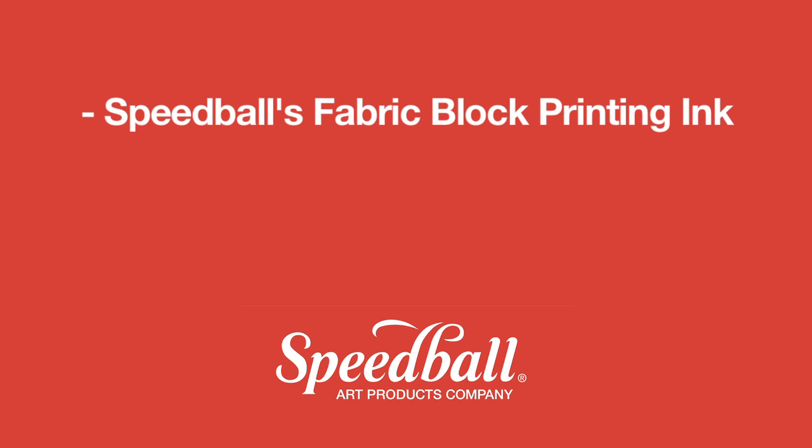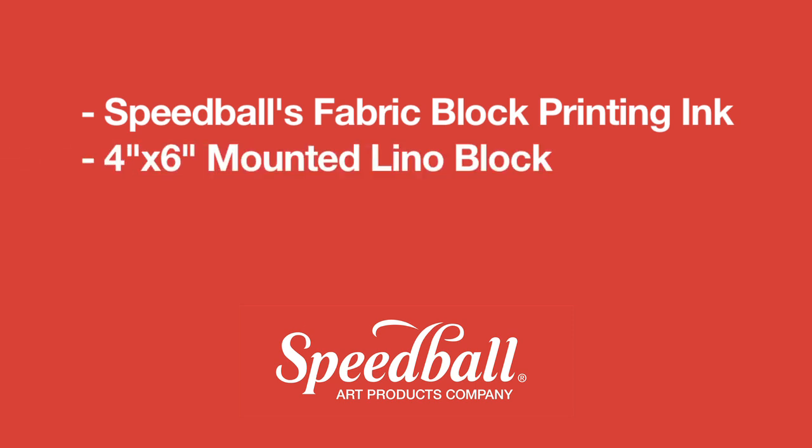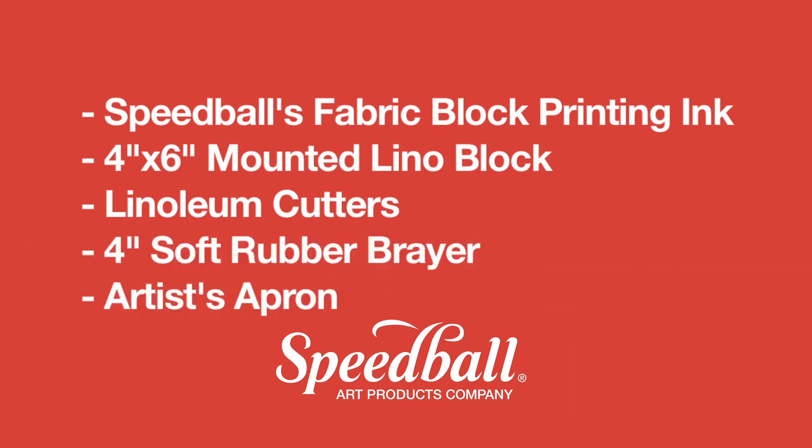Here's what we'll be using: Speedball's Fabric Block Printing Ink, a 4x6 mounted lino block, linoleum cutters, a 4-inch soft rubber brayer, and an artist's apron.